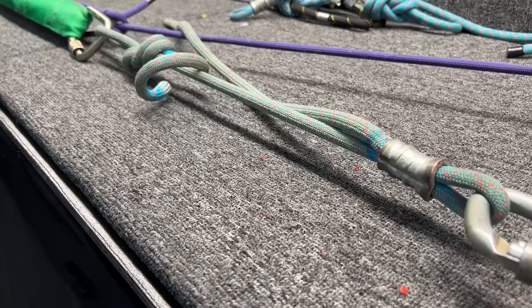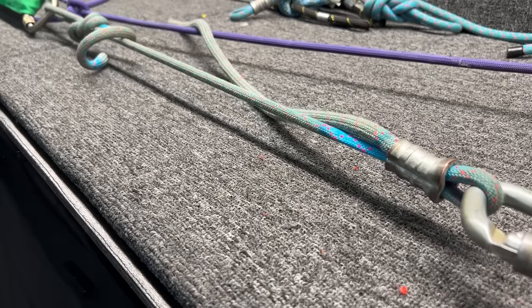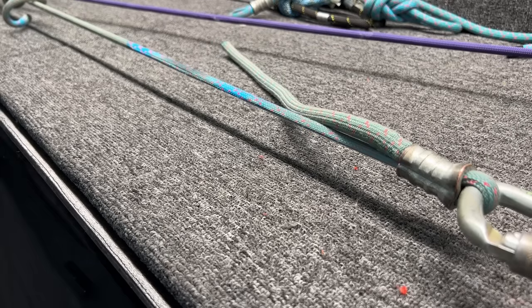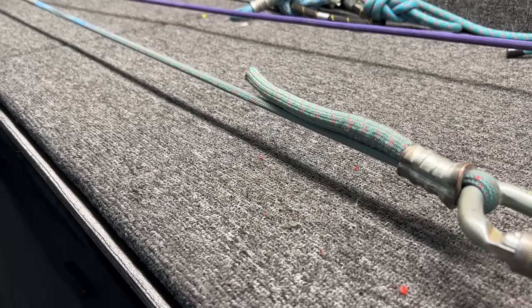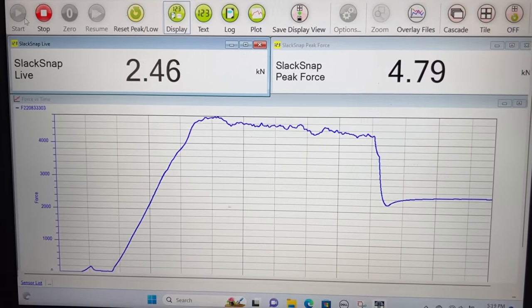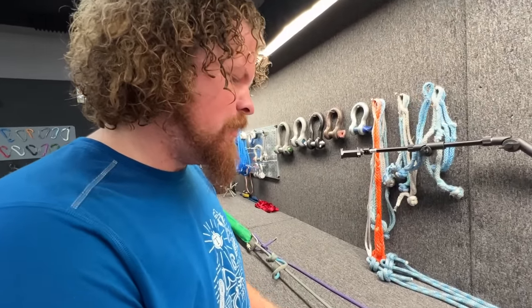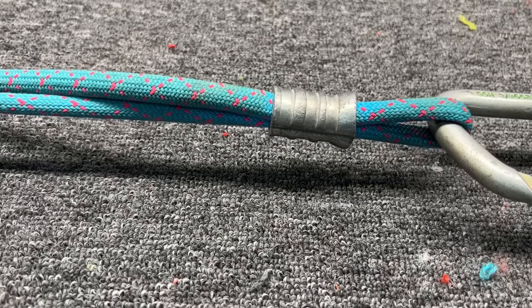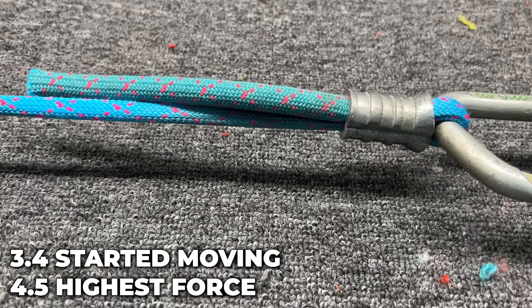How old is that rope? About a year old, but it's been used. Oh! Oh, it's slipping. Oh, it's slipping through. Oh, that's amazing. You know, that's not very high — it was 4.7, 4.5 all the way across. I kind of thought it was going to break at the pinch, but right here you can see this part was underneath the swage, and this is like the dirty part where it's been used for years and years. 3.4 it started moving, then 4.5.